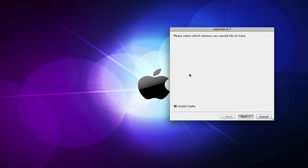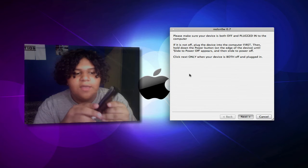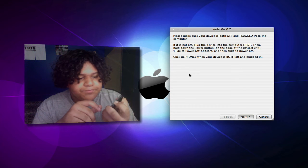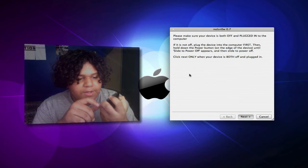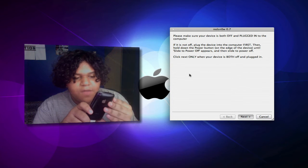It's going to ask if you want Cydia — obviously you do, because what's the point of jailbreaking without Cydia? Then you're going to need to have your device plugged in, which I do, and you're going to need to turn it off. So I'm going to do that right now.